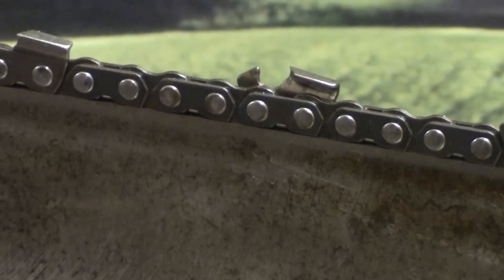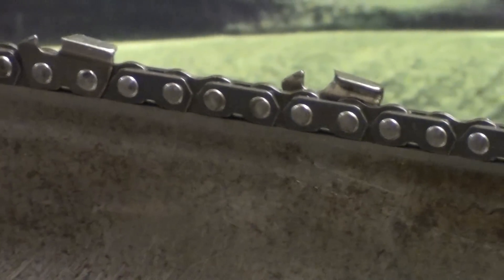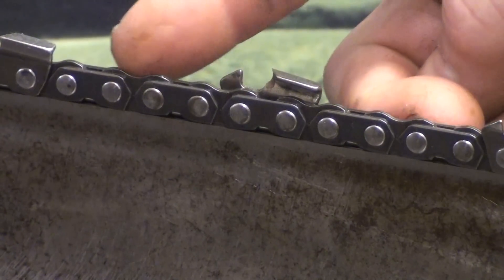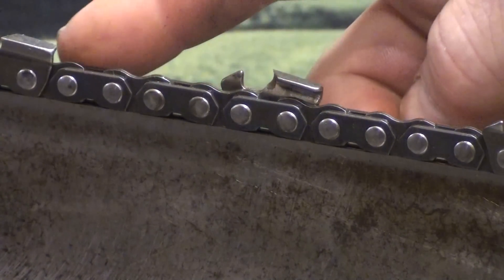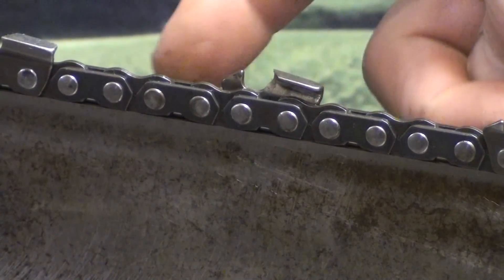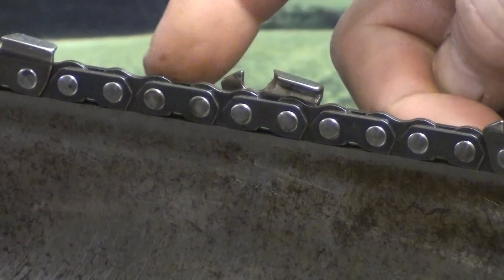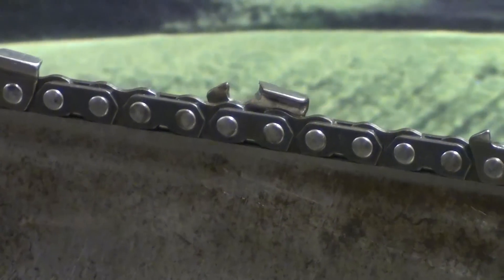I'll show you that chain up close. When we talk about the skip sequence, you can see the spacing between the teeth — right here we have a space, that is a skip sequence. This is a chiseled chain, very fast cutting, very nice for the long bars. It is a sprocket nose.